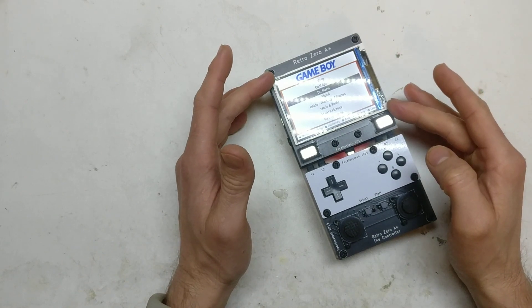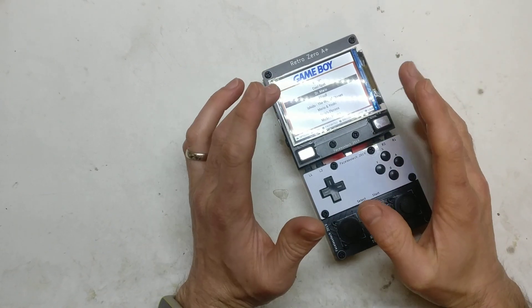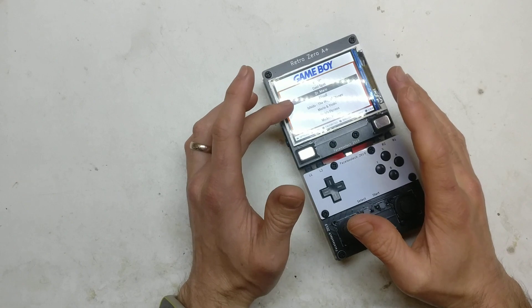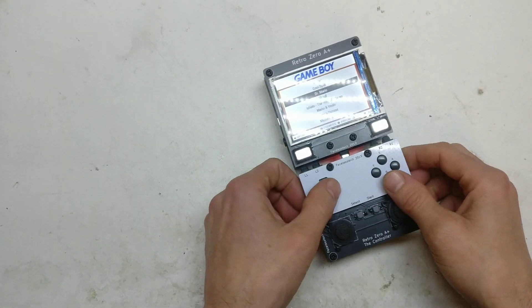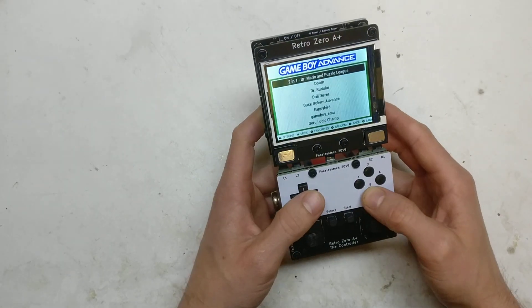Starting with the screen, I've got a 3.2 inch screen. It is 320 by 240, but I think it actually looks pretty crystal clear to be honest — it looks really nice.